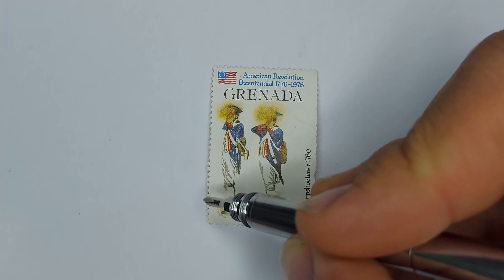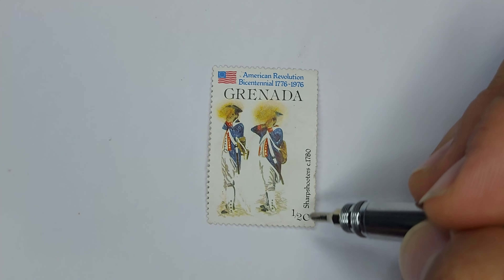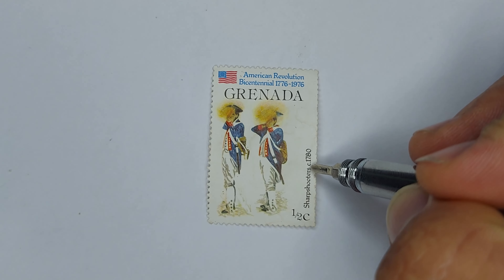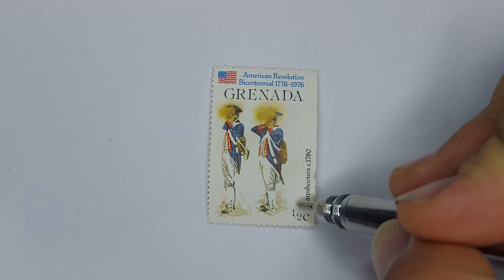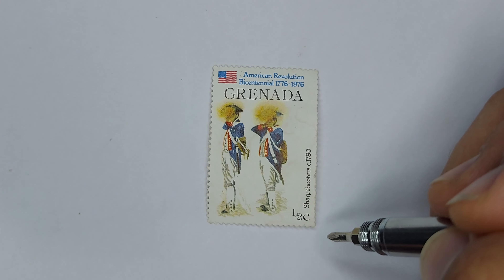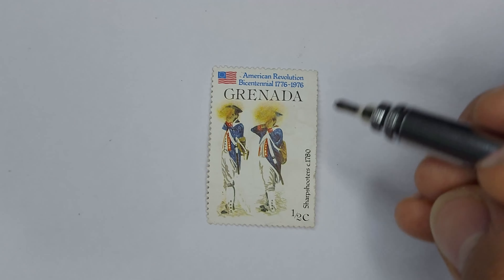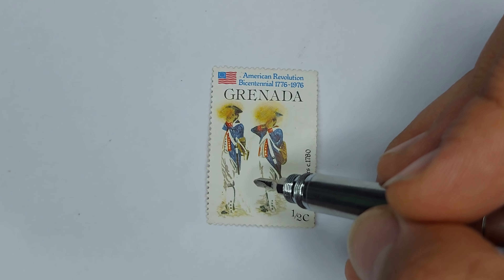It also features these two wonderfully designed sharpshooters. As you can see, these are sharpshooters with a circa date of 1780 and a denomination of half a cent.